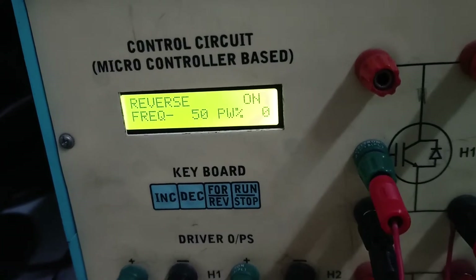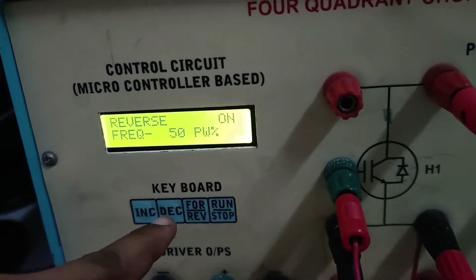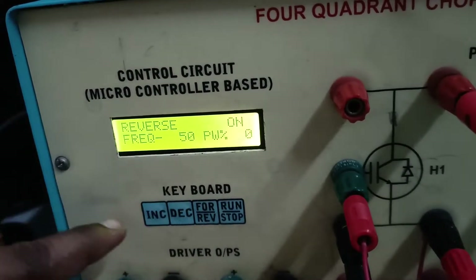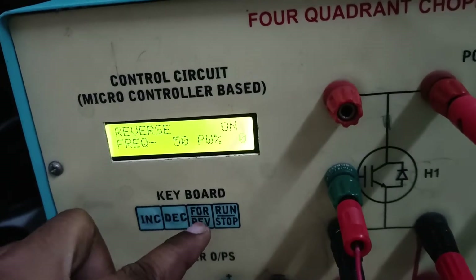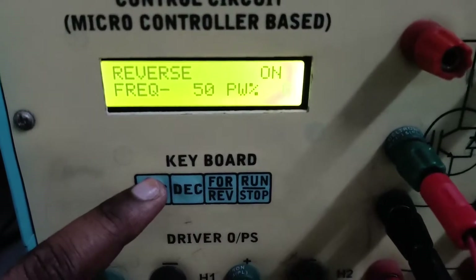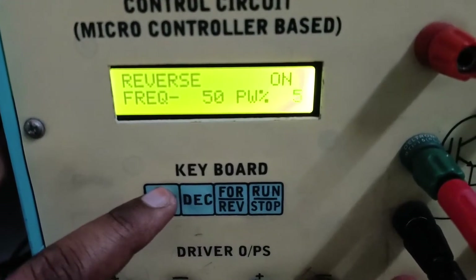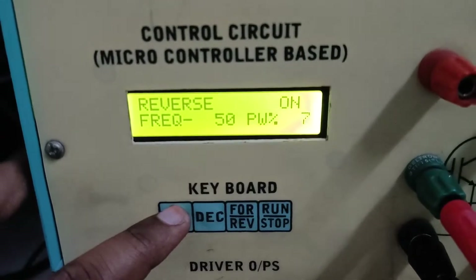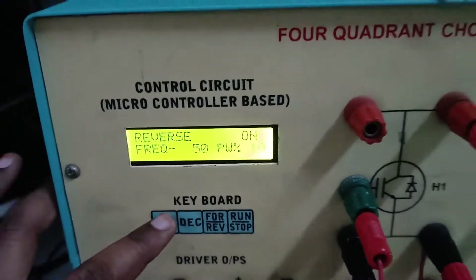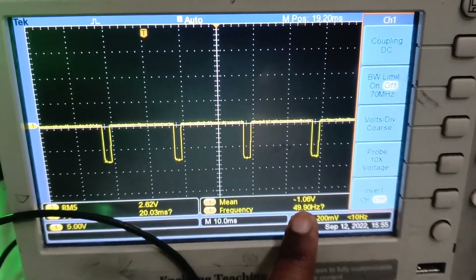Now we are moving to the third quadrant to observe reverse motoring. Reduce the duty cycle to 0 and select the reverse button. In the reverse direction, increase the duty cycle from 10% to 20% and observe the output waveforms on the CRO, which will appear in the reverse direction.